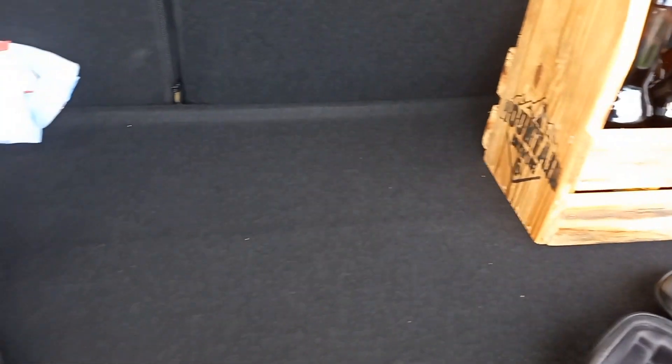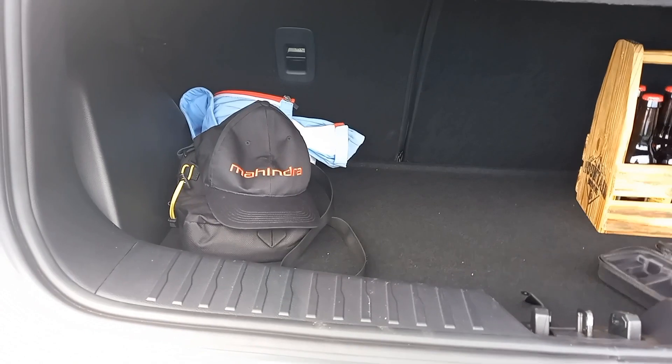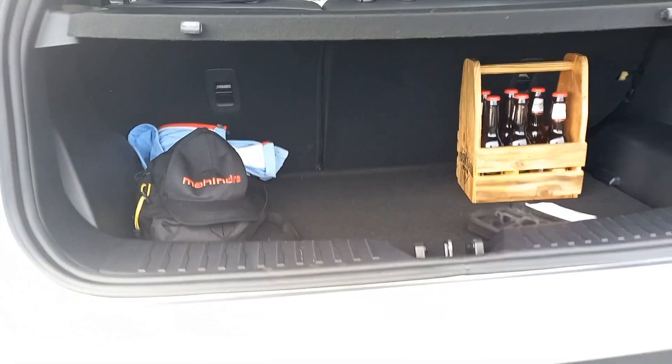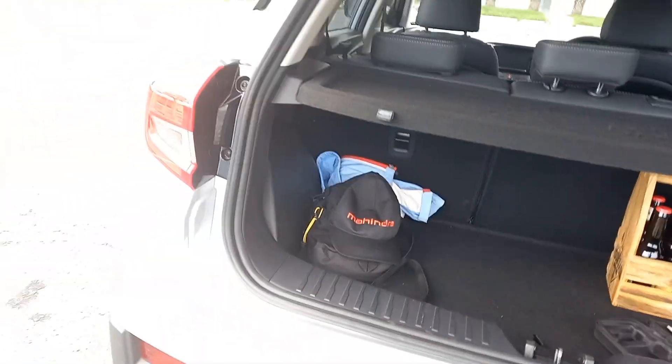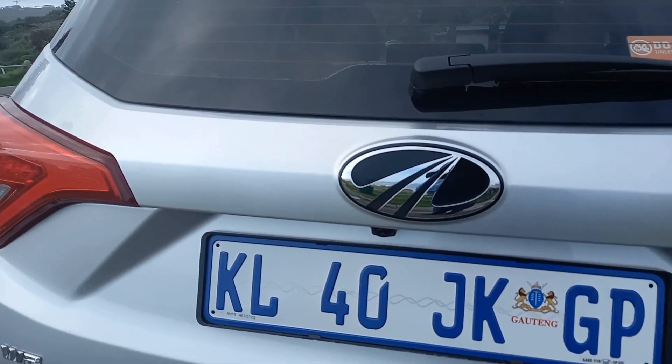The boot is pretty tiny — we know that, it's been commented on and criticized. It's about 270 liters of boot space before you drop the rear seats. But on this style and size of vehicle, it's always the question: do you want rear seat space or boot space? One or the other — very difficult to achieve both. So you make your compromises.